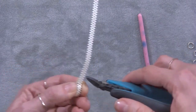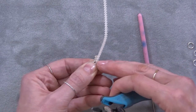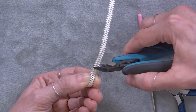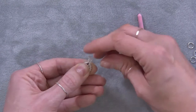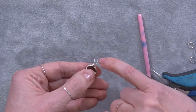Now with my flush cutters, I'm going to count from the angle that I've put in here — one, two, three — and then I'm going to cut off there. So we've now got three on either side. We've got the gallery wire going all the way around the stone, with three ovals on the one side and three on the other.